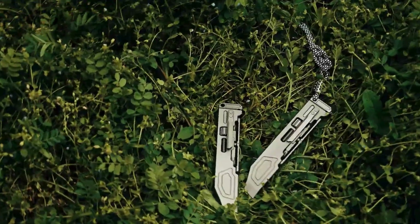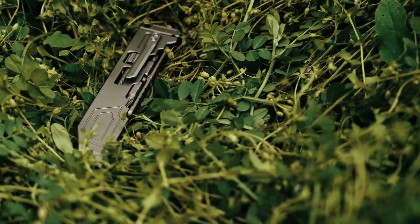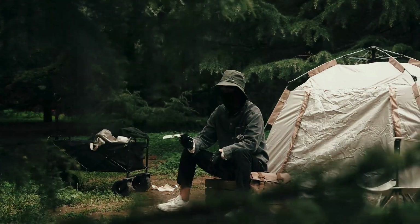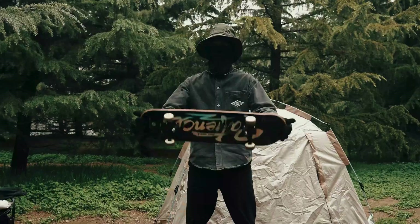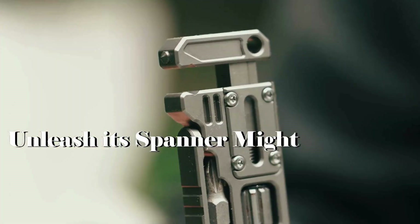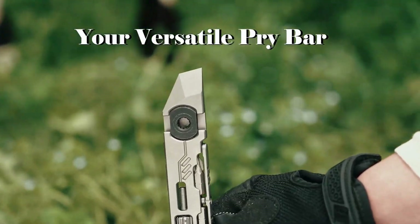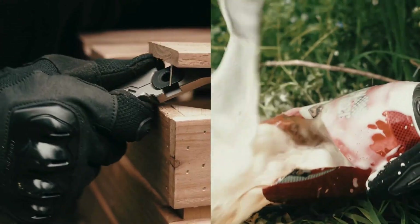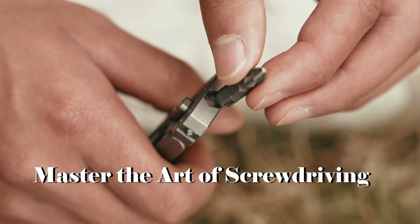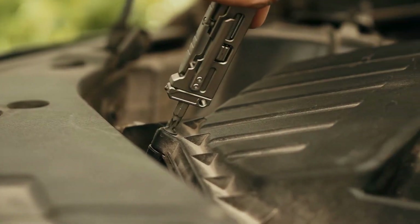Introducing the PryMax 2.0, the ultimate all-in-one titanium multifunction pry bar that redefines versatility and durability. Crafted from premium titanium, this tool is engineered for those who demand more from their gear. It's not just a pry bar — it's your all-in-one solution, whether you're at work, on an adventure, or facing an emergency. Let's dive into what makes the PryMax 2.0 an essential part of your everyday carry.